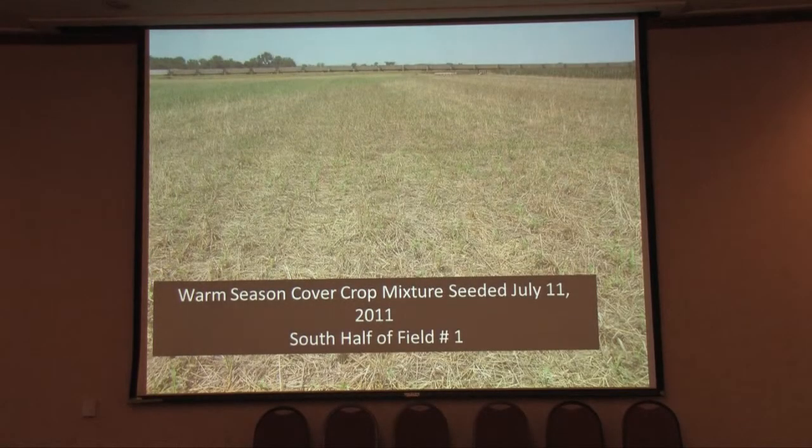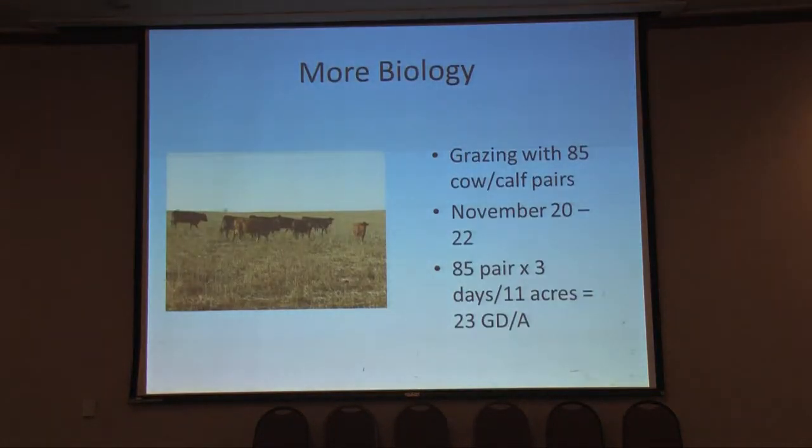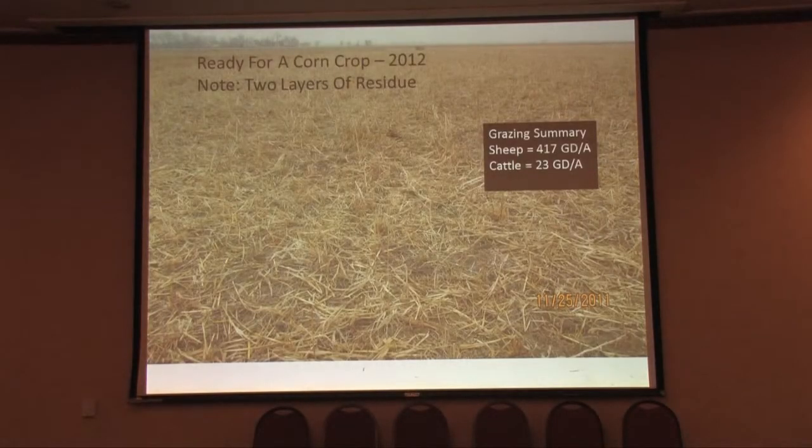The nutritional level was probably way too high for these dry ewes, but it just shows what kind of nutrition is in that cover crop. When we first grazed the cool season mix and they got halfway through the field, we turned right around and planted a warm season mix in there — on the south half of field number one. In the fall we grazed livestock on there, wanting diversity of livestock just like we got diversity of plants — each one adds something to the whole scheme of things. We had 85 pairs of fall calvers out there for about three days. Now that field has two layers of residue and will be ready to plant corn next year, no-till right into that residue — an ideal situation with the ground totally covered.